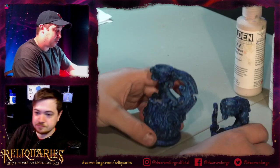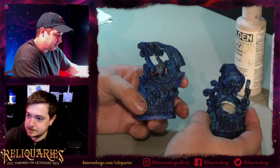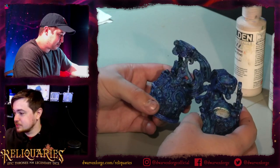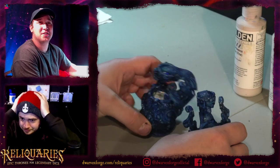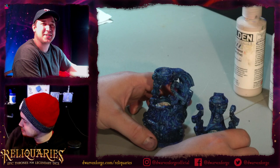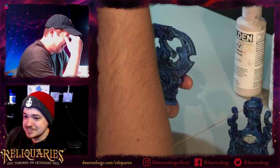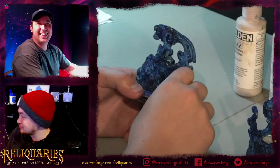We might do more than this depending on how it goes. It might take up the time to finish these two and also explain it, but if you're lucky we'll move on to something else as well. I know what the next thing would be - it'd be pretty exciting to see.